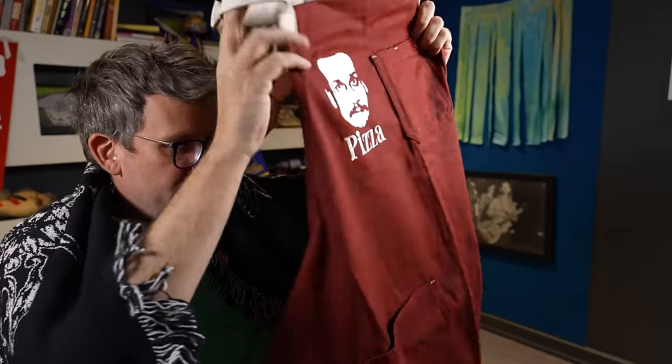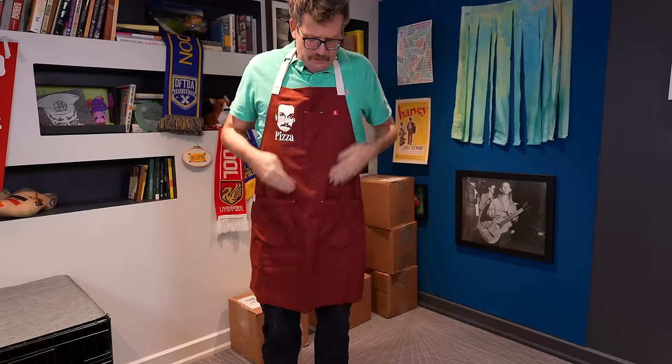We've got a Pizza John chef's apron — it's very nice actually. It's got all kinds of pockets. It's not just for when you're cooking pizza, but it's definitely also for when you're cooking pizza.